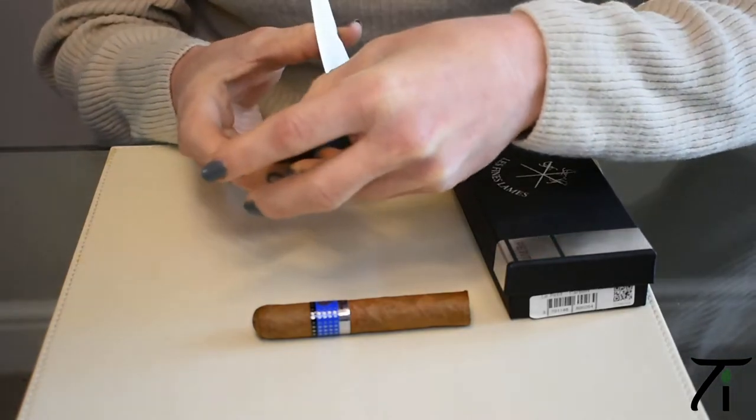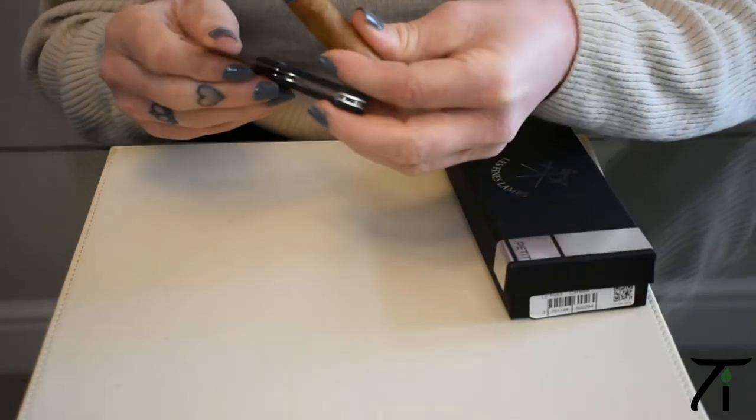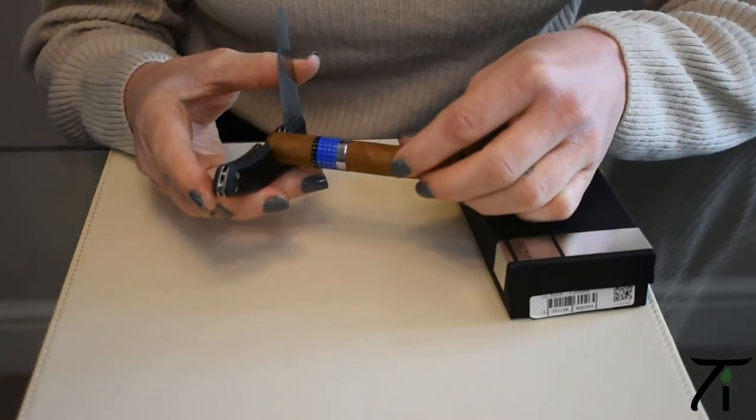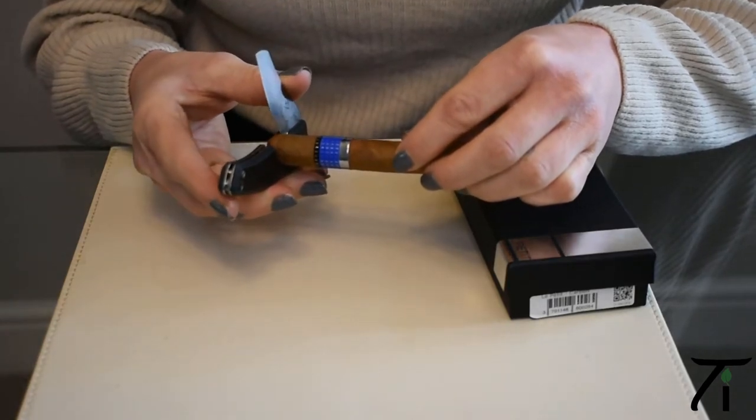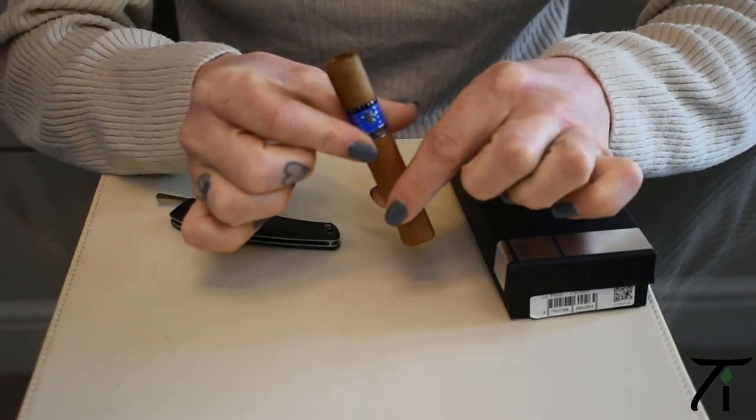So I'm right-handed — I will hold the cigar knife in my right hand and hold the cigar in my left. Now you just pop the cigar into the gap here, making sure it's where you want it, then just press down on the knife, and we have a beautiful straight cut.